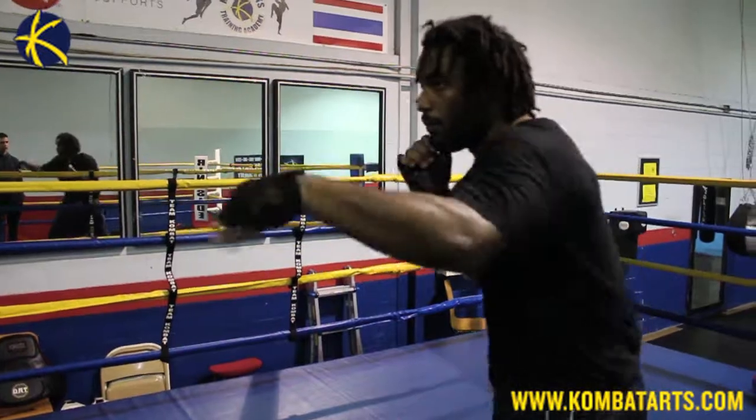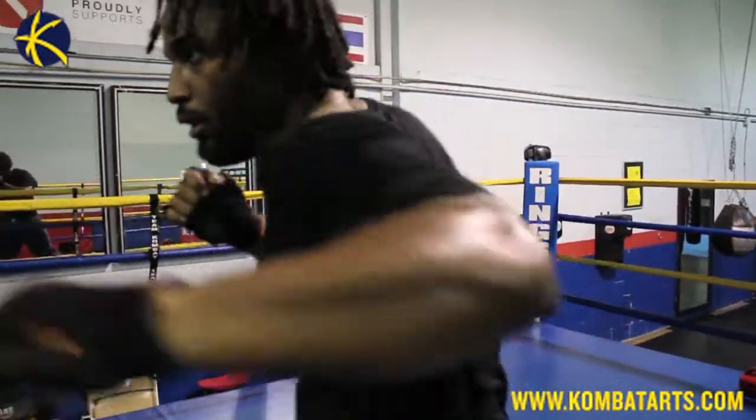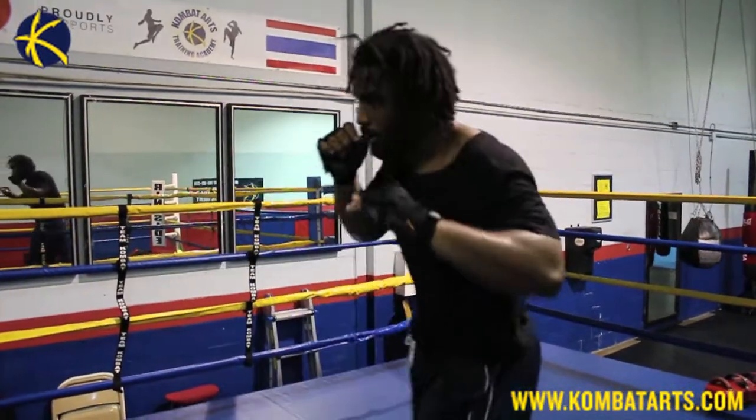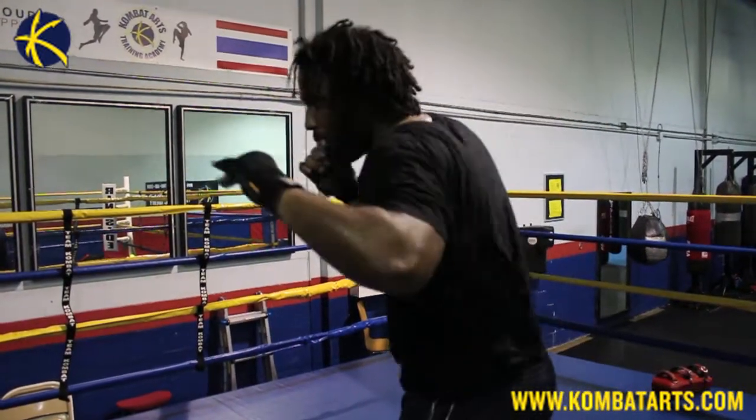Shadow boxing is based on yourself and yourself only, so shadow box as if you're fighting or sparring. It's a good way to work on technical skills, basic essentials, and good footwork. All good stuff for you to be working on outside and inside of the ring.